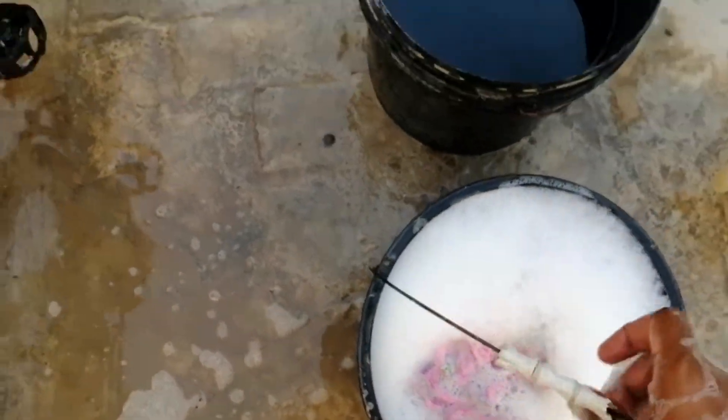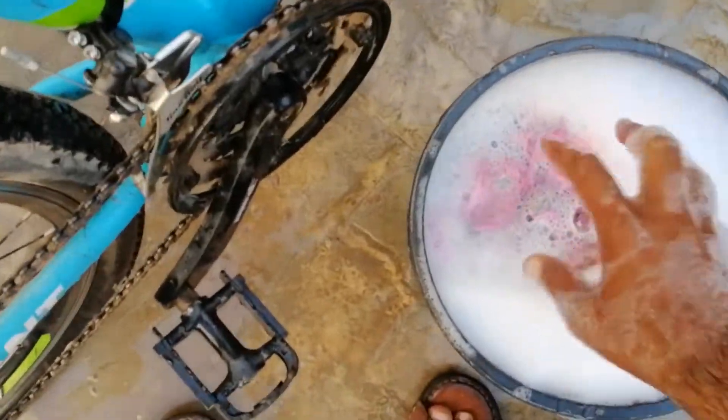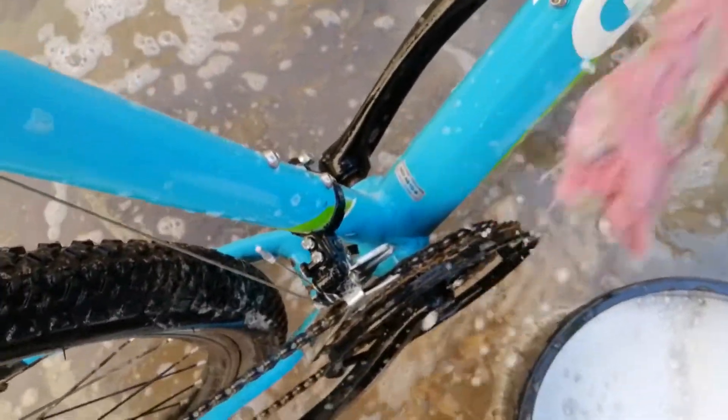I have made a lot of foam inside the bucket by shaking. I pick it up and take it to the bicycle — we will clean the bicycle with it, the whole bucket is full. Use as much as we want. Wet the cloth completely. It will bring good cleaning.